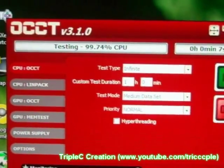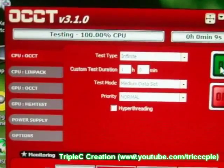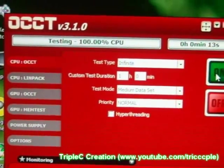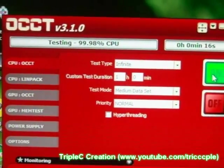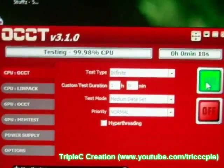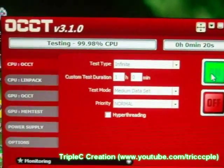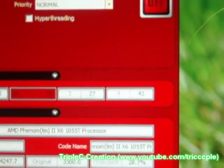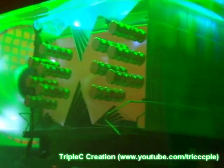Alright, OCCT. I'm just going to let it run for a while. If it doesn't crash, congratulations — you have a 4.2 GHz overclock. I'm surprised about the temperature. Right now it's 43, 44 and climbing. But my CPU is now on a dual fan setup.